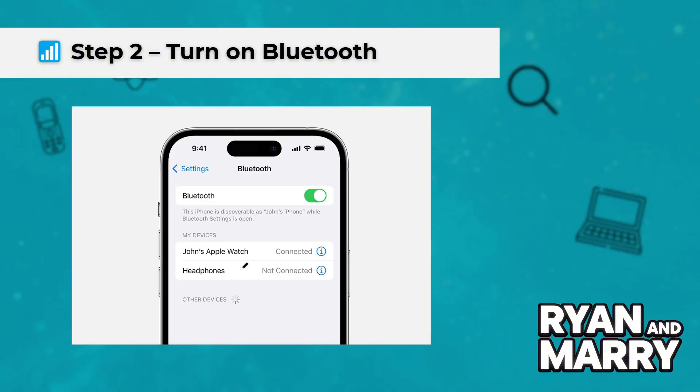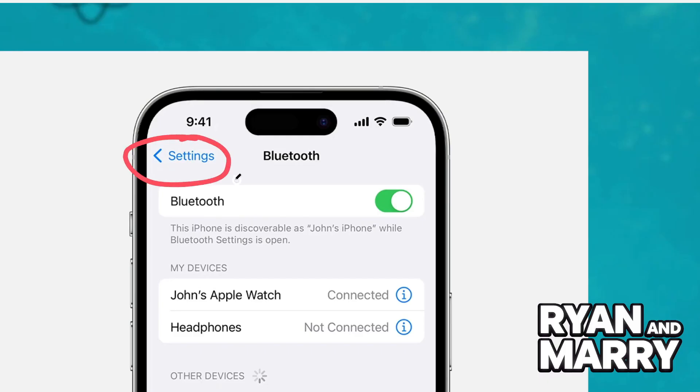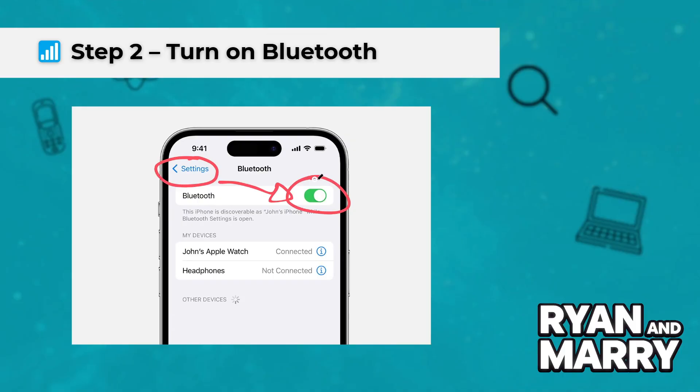Step 2: Turn on Bluetooth. Next, go to your iPhone settings and make sure Bluetooth is turned on. This allows your phone to detect and communicate with your Garmin watch.